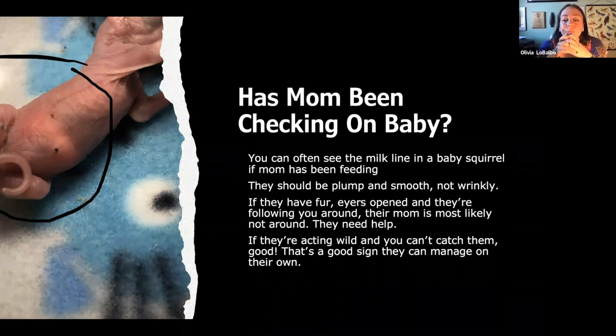If they have fur, their eyes are open and they're following you around, there's a good chance mom booted them because she's getting ready for a second litter, or maybe mom died. If they're following you around, they need help — go ahead and pick those up and get them into rehab. If they're acting wild and you can't catch them, that's awesome — that's what we want. If they're coming up towards you but then running away, do not feed them. That creates bad problems. They should be managing on their own at that point.